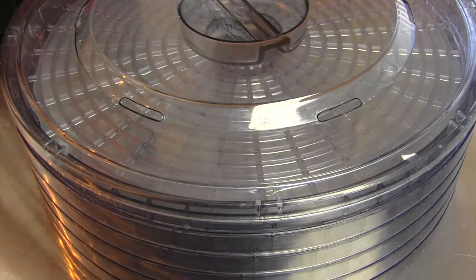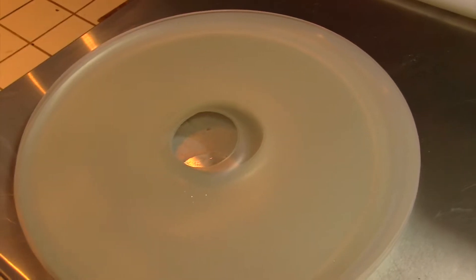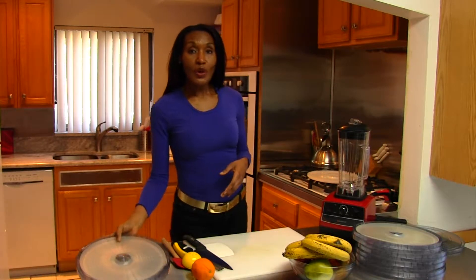Now, this is a fruit dehydrating rack, and this is the mat that you make fruit leather with. If you don't have both of these components, you can actually still make fruit leather in your own oven. You just need a tray and a pan liner. That's it, you're good to go. So what we're going to do first is cut up our fruit.